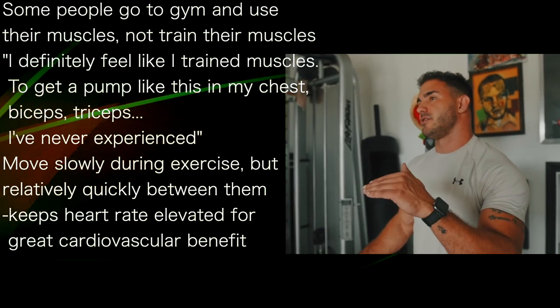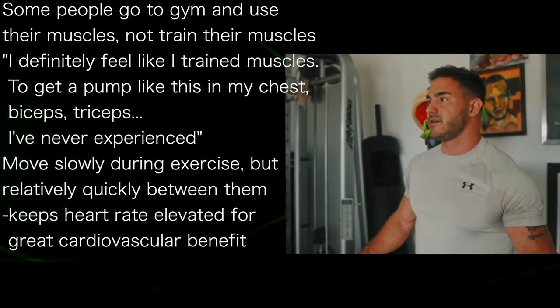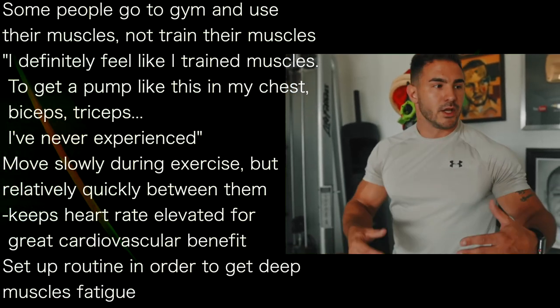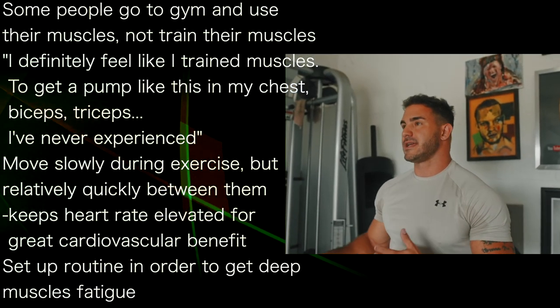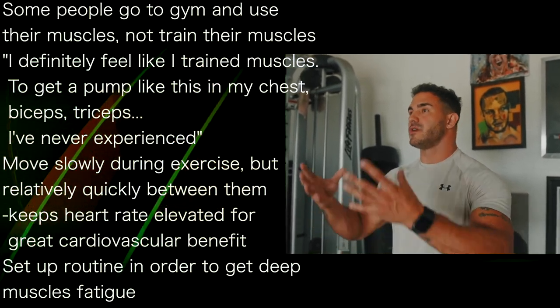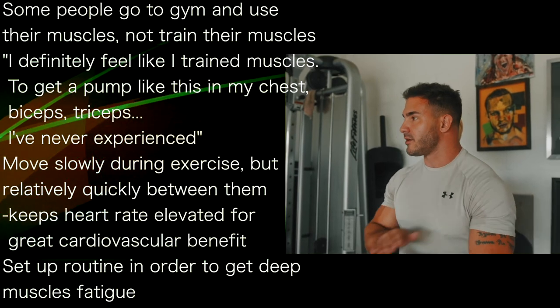Because then you're going to keep your heart rate elevated and get a heck of a lot of cardiovascular benefit out of that too. So if you can, you want to set your workout in order where you only take about 30 to 60 seconds in between. Because again, the goal is deep muscle fatigue systemically through your whole body, and it's going to respond a little better if you keep moving.